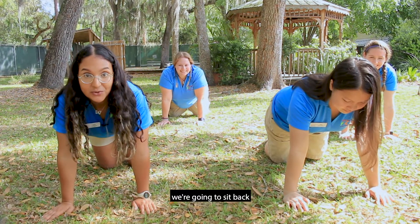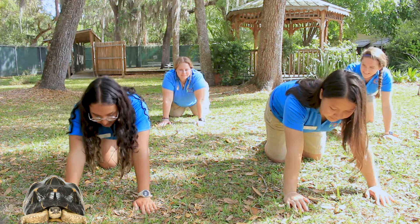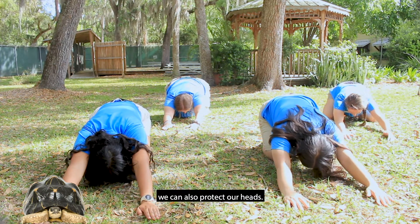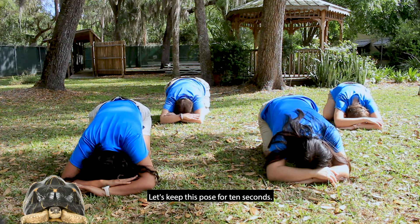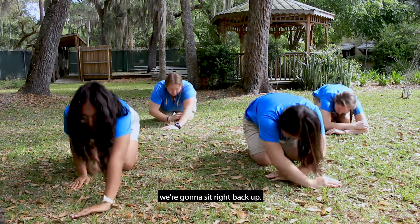For our next pose, we're going to sit back into a tortoise pose. Just like a tortoise, we can also protect our heads. Keep this pose for 10 seconds. From this pose, we're gonna sit right back up.